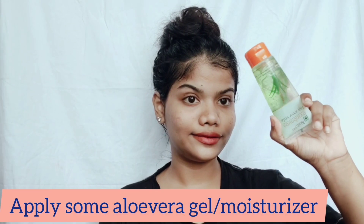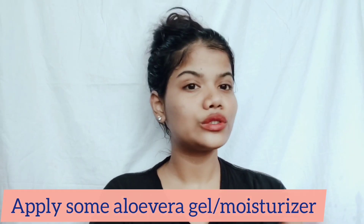See the glow on my face — it's just amazing! You can use any of your favorite moisturizer. I'm applying aloe vera Patanjali gel just for moisturizing.